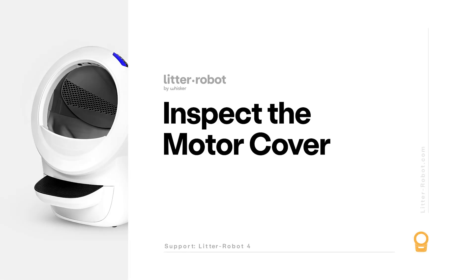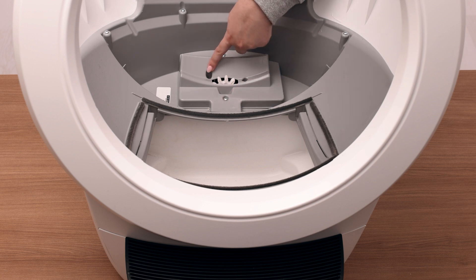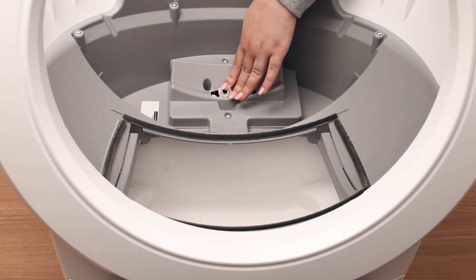Let's inspect the motor area for possible obstructions. Inspect the motor cover to ensure it is fully seated and screwed down tightly. Ensure the gear on the motor is not loose and does not rotate freely.